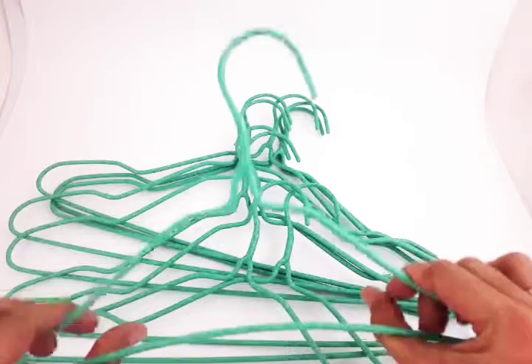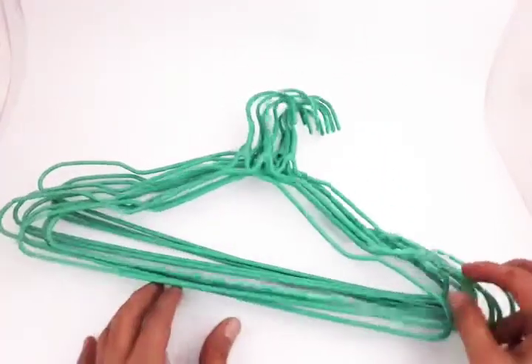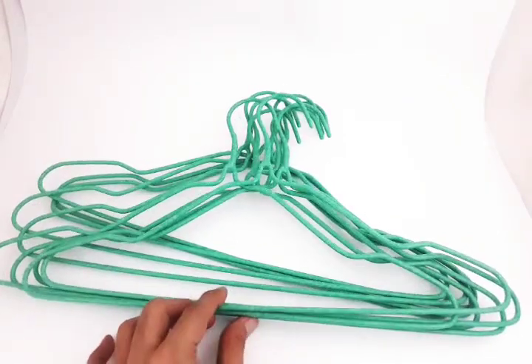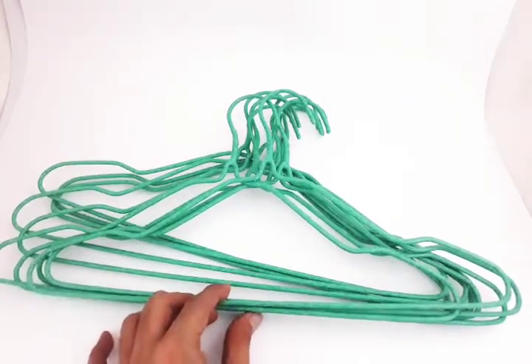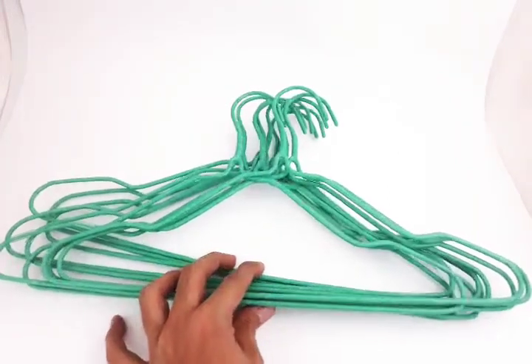This is flexible as well and it can hold up to 5 kilos of weight. That's it — thank you very much. I hope you like this product and please support our shop on Lazada. Thank you.